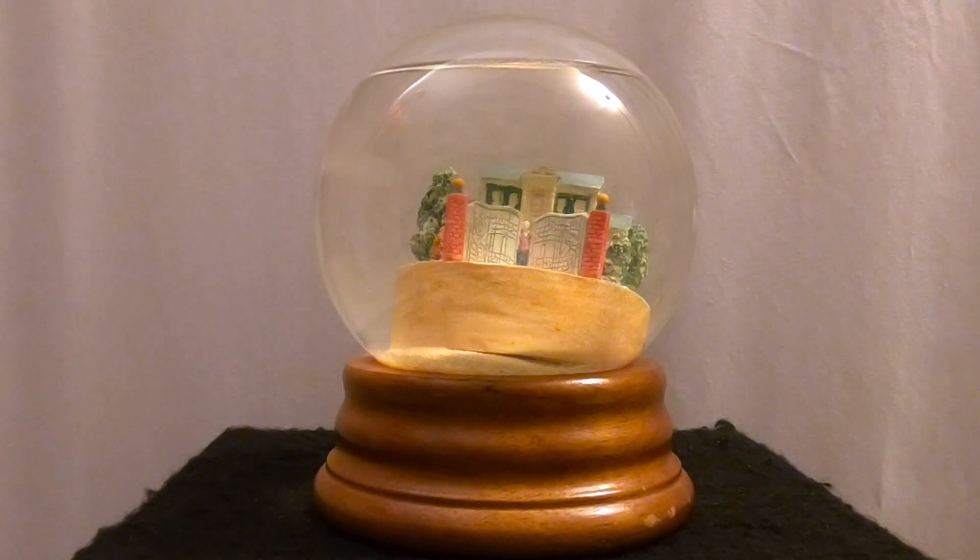We have a repair video today. We recently saw the Elvis movie with Tom Hanks — a great movie. Tom Hanks did a great job, and Austin Butler, who played Elvis, did an amazing job as well. So in honor of Elvis, we've decided to fix this Graceland globe that we showed in a video a couple of weeks ago.